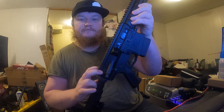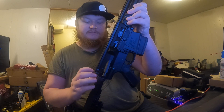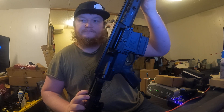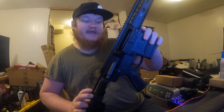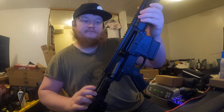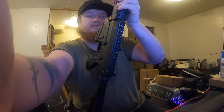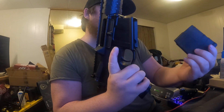Now I'm going to extract and eject this second round. Round ejected, bolt closed, fed the third round. Now I'm extracting and ejecting the third and final round. Now when I release the bolt with the charging handle, the bolt catch should catch the bolt and lock it in place. As indicated, the bolt is locked in place. The bolt catch has passed the function test of working on an empty magazine.